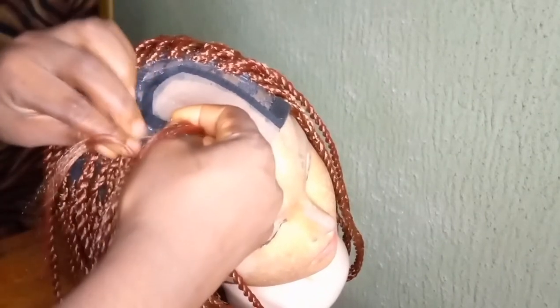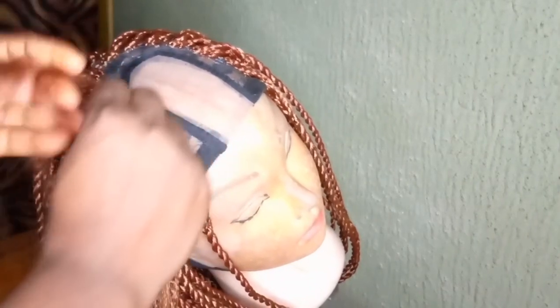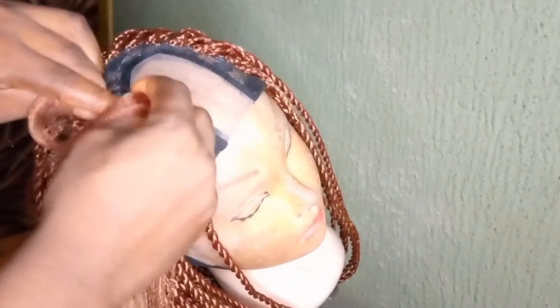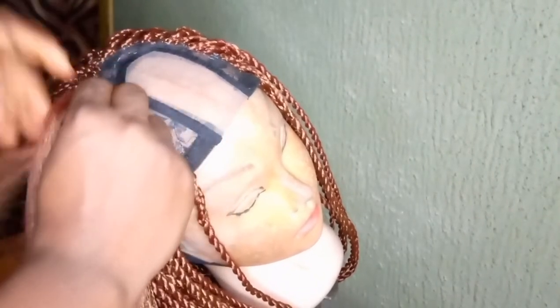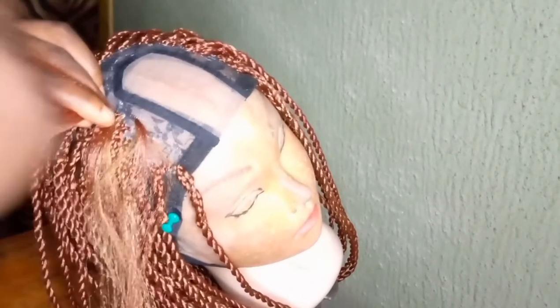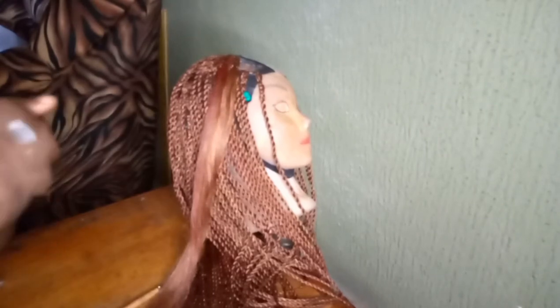So you start braiding it. When you're done braiding your hair, don't forget to braid it small — you don't have to do it full, you do it small. Then you brush it. Don't skip this part, it's very important.